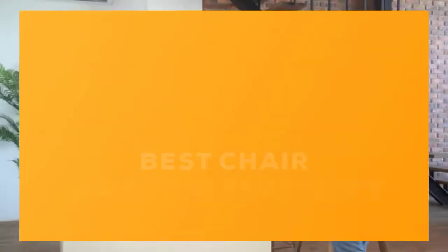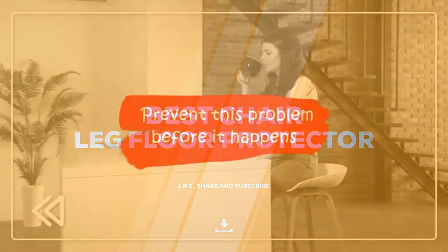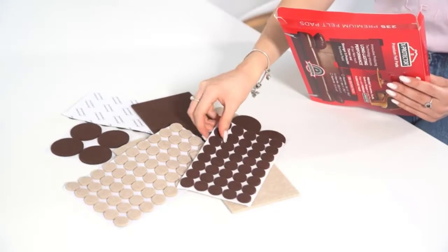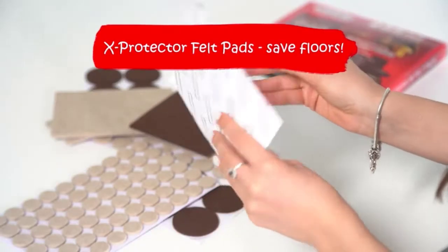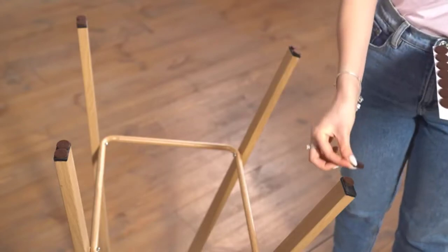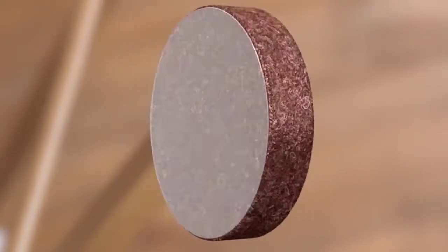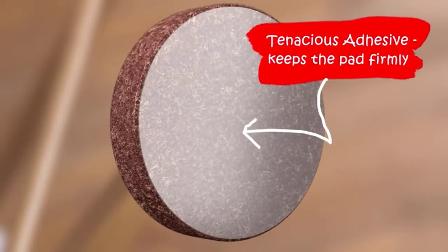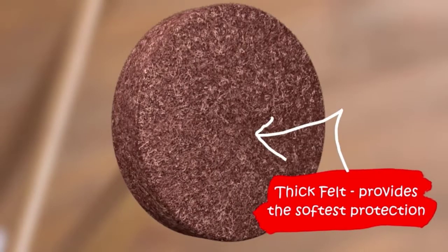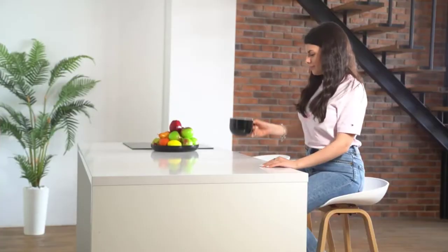Today we review the five best chair leg floor protectors so you can choose the right one for your purpose. After spending two weeks of research and consumer surveys, we compiled this list. If you want more information and updated pricing on the products mentioned, be sure to check the links in the description below. Since you're new to the channel, don't forget to subscribe and click the alert notification to help us grow. Let's get started.